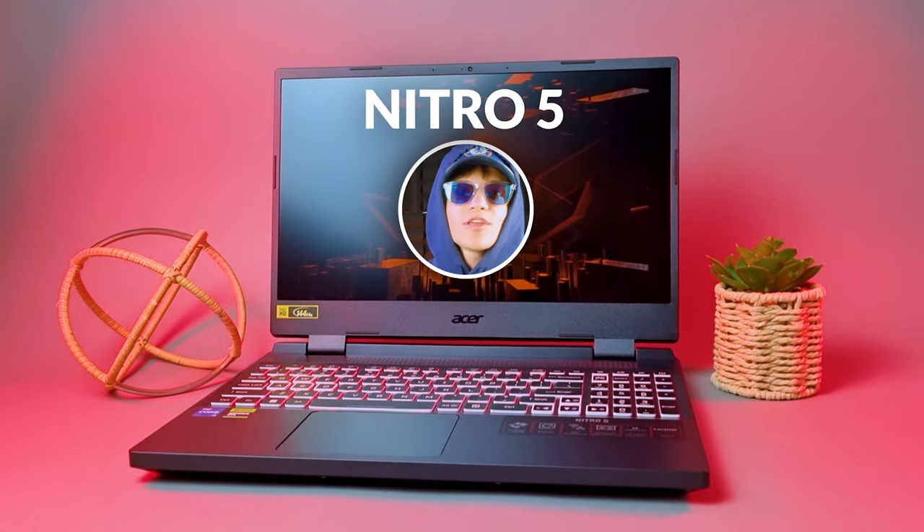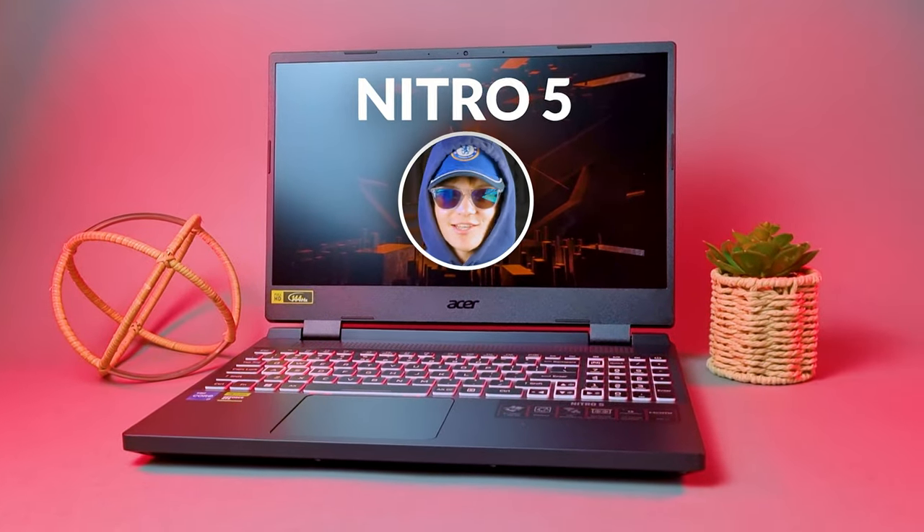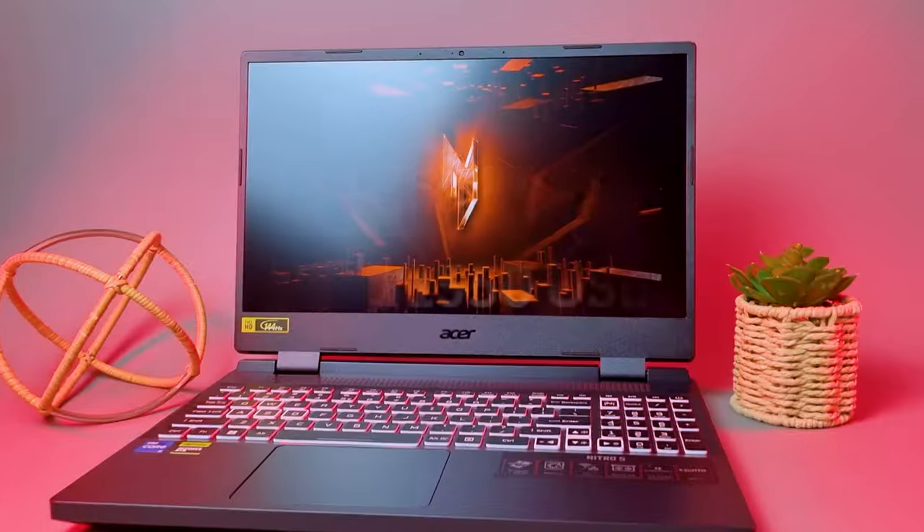Acer's brand new Nitro 5 has been a talking point for lots of tech savvies and game enthusiasts alike. Acer has finally decided to shift the old aging 30 series to the new 40 series, with DLSS frame generation in this new gaming laptop. The Acer Nitro 5 MSRP is currently valued at $1550 USD, which begs the question whether this piece of tech can still be considered a budget laptop.